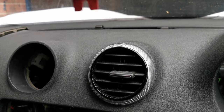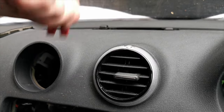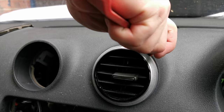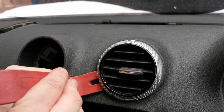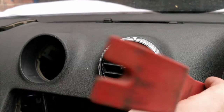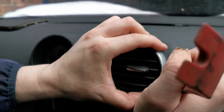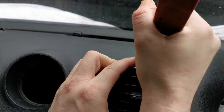They are a nightmare to do. The best way is to just get behind them and then slowly start to prise them out. You want to be careful not to ruin the dash, so I don't recommend using any screwdrivers or anything like that because you do not want to damage it. You just need to get underneath and start to pry it all the way around.